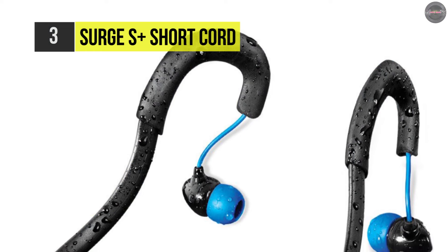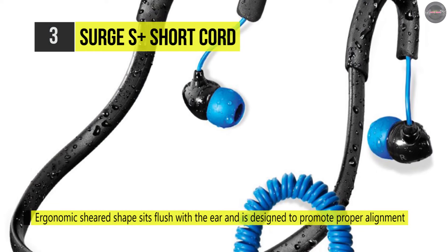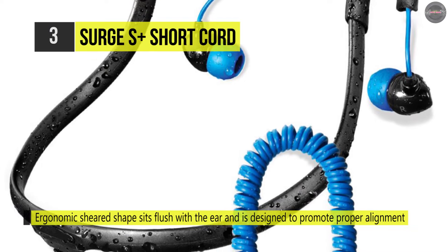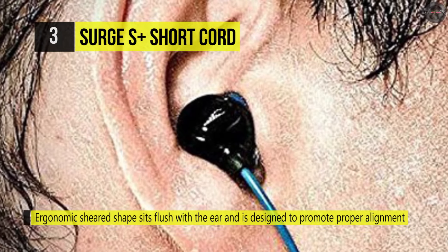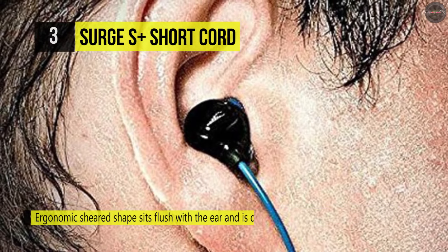It includes five sets of high quality ear plugs, extra small to extra large, and a tree tip set to ensure that these earphones stay securely in place during your activity. The speaker shape sits flush with the ear and is designed to promote proper alignment of the earbud.